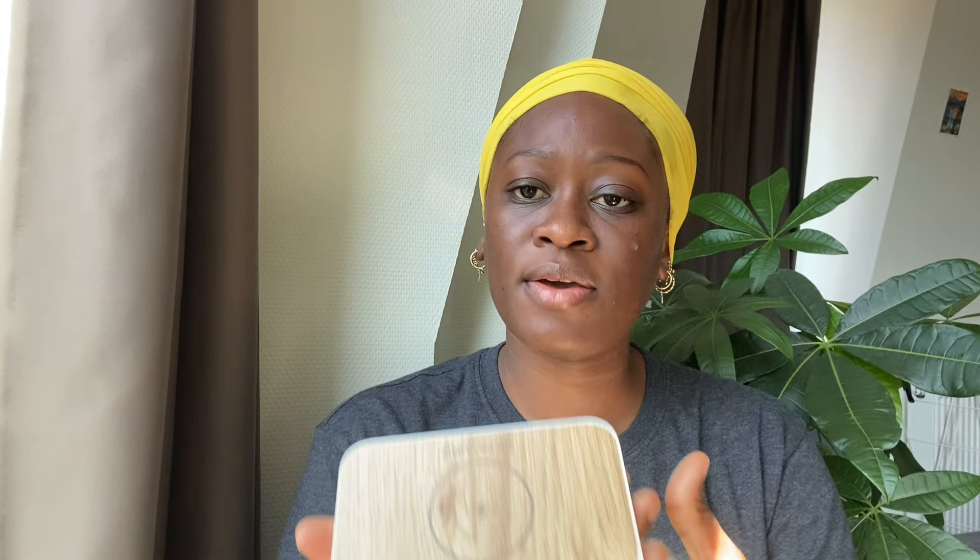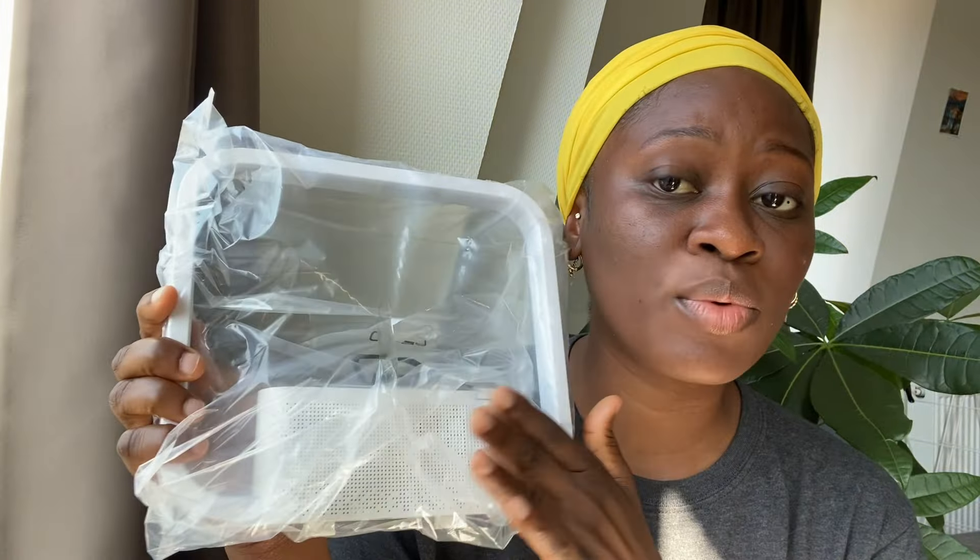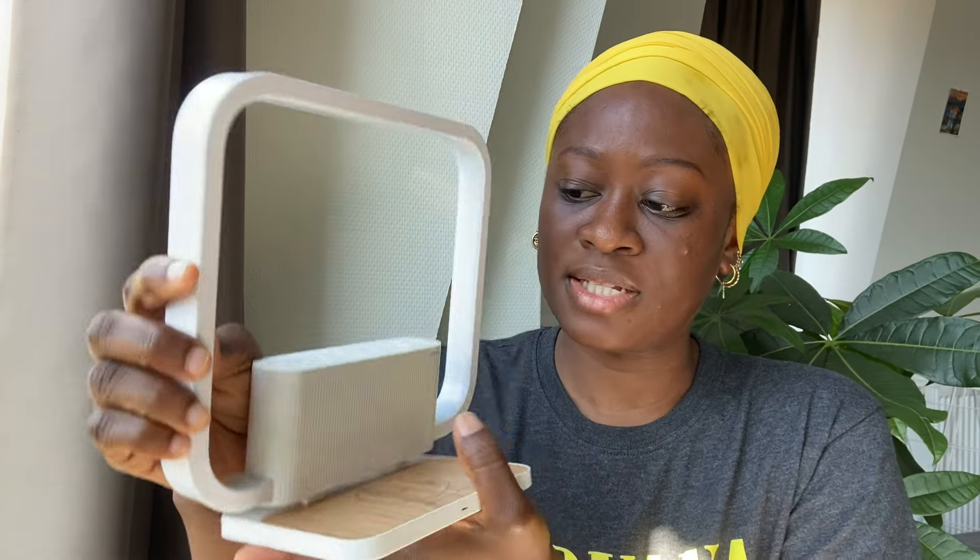I'm going to show you guys how this thing works quickly. Here you have the charging parts, and here is the light together with the clock — your alarm clock. I really love this thing. You just have to place your phone on it. The setup is so easy. This comes very handy because you can use it as a bed lamp and charge your phone at the same time, instead of having a messy wire on the bed.